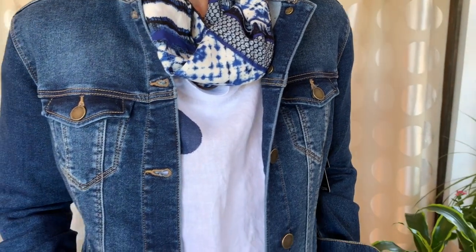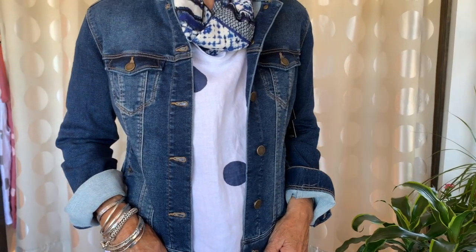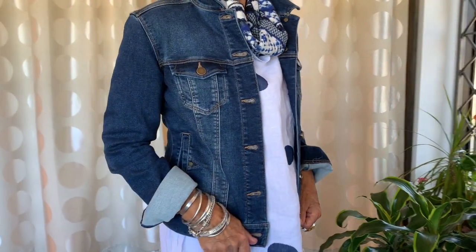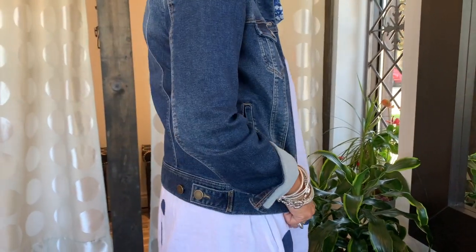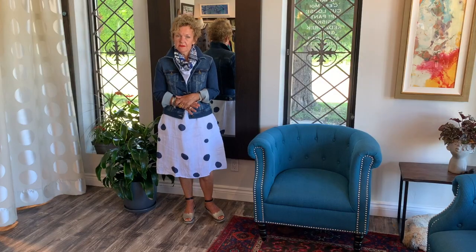It's the infinity scarf and a little jeans jacket that takes you everywhere. I love these jeans jackets. I have an extra small one — it's quite tight. But I like for the jackets to fit tight, because it's a look, right.